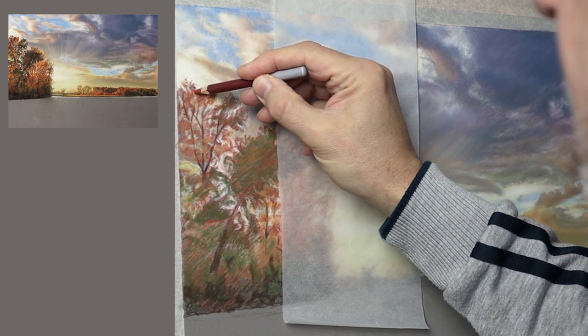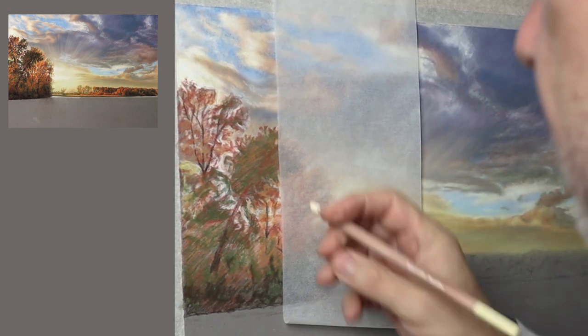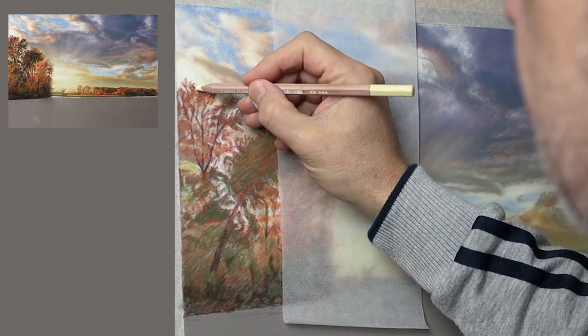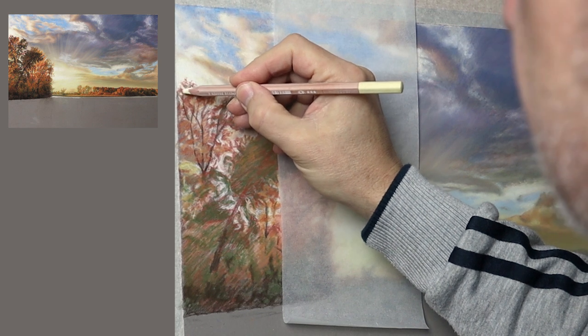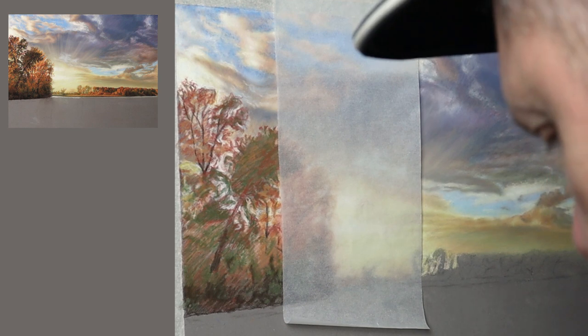I've left a list of materials in the description below if you want to check that out later. What I'm using here is a tint of lemon yellow — it's a pre-mixed pencil from Caran d'Ache — and I'm just putting little dots and dashes here and there just for the light shining through the branches, and then maybe glaze over with a bit of lemon yellow later.